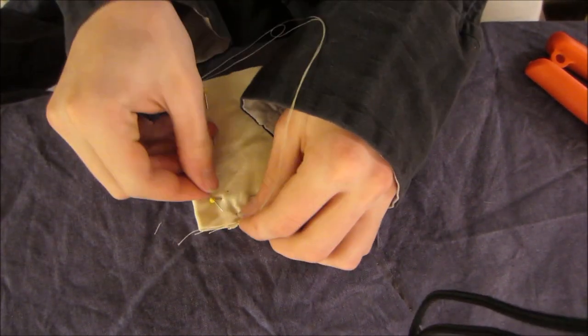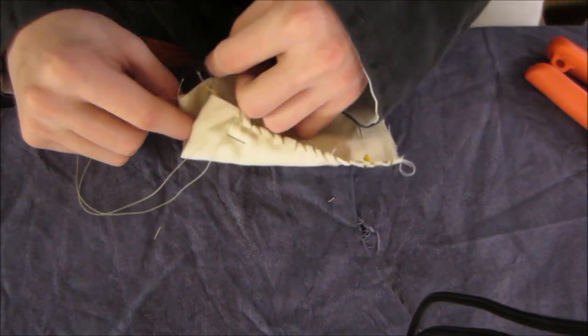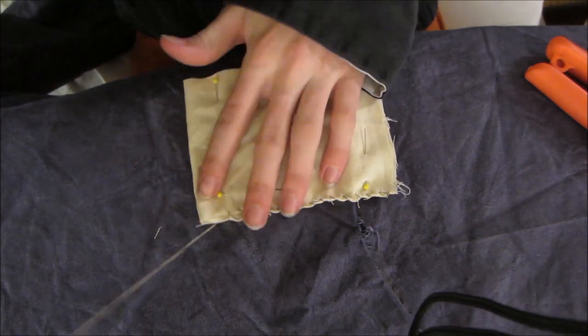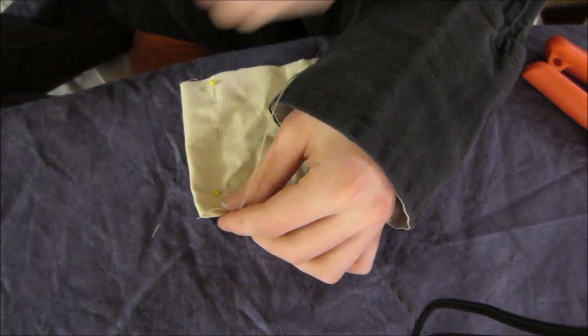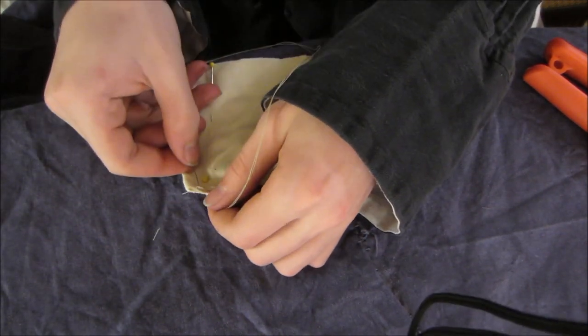Almost done — just like three or four more to go. And I'll show you how to tie it off. You could go online and look up how to really securely tie these, but I feel like I have a pretty moderate method of doing so. It hasn't failed me.